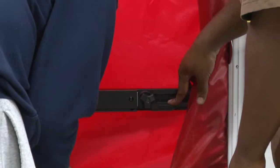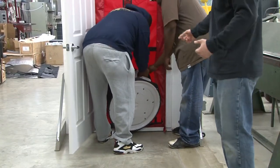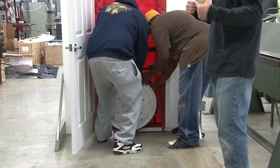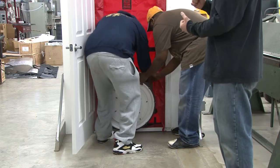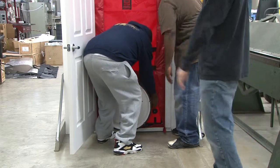What you want to do is wrap the sleeve of the skirt around the outside of the blower door. Then hold the blower door in place and run the strap through the handle on the blower door to hold it up off of the ground.